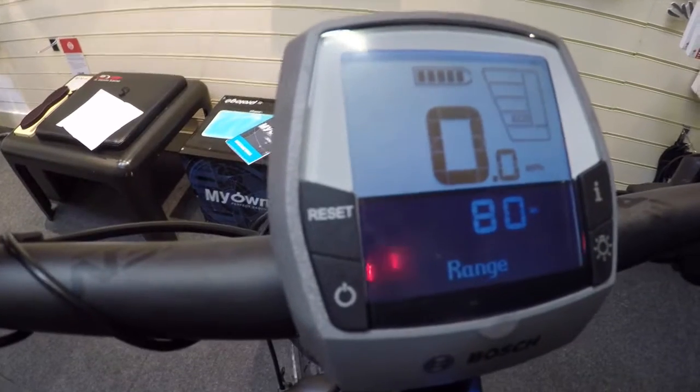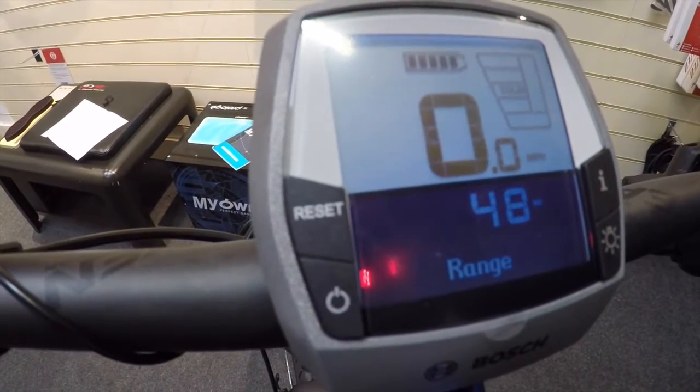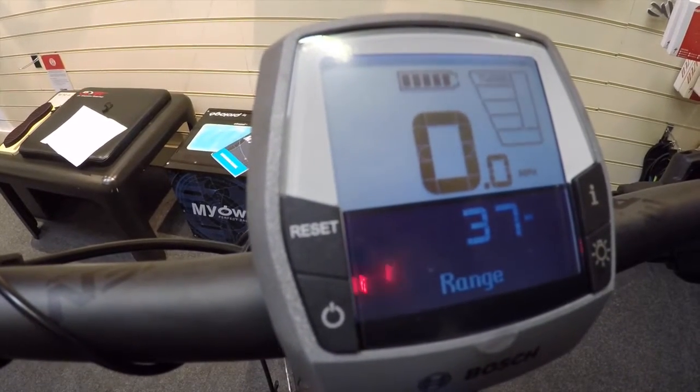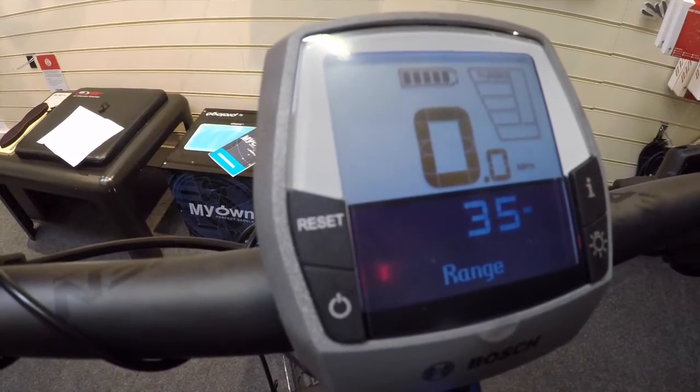The range is displayed below — here in eco mode we've got 80 miles remaining, in tour mode with additional assist 48, 37 in sport, and dropping down to 35 in turbo, which would be the full 260% assist.